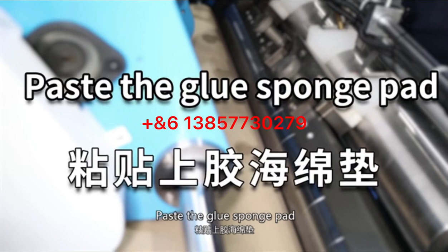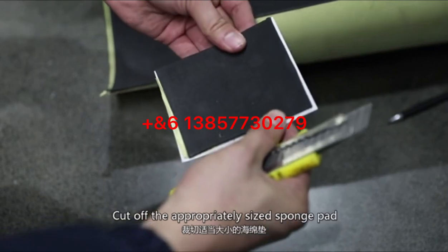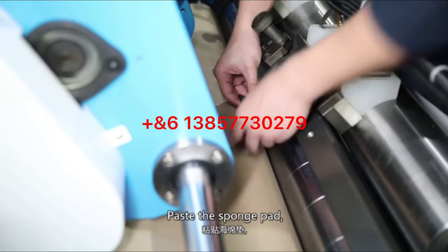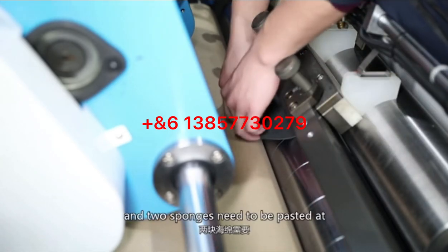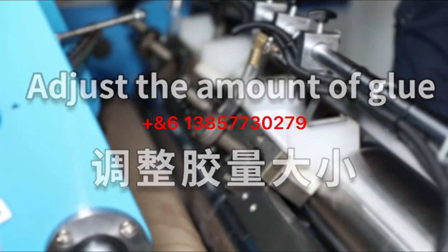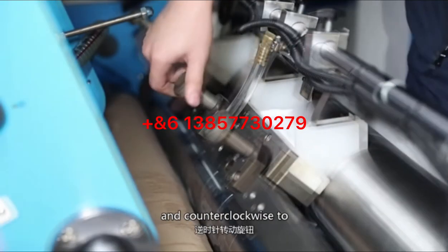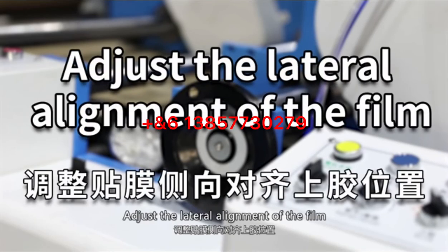Clean the applicator roller using the groove sponge pad: cut an appropriately sized sponge pad and pass it through the positioning line on the groove roller, ensuring two sponges are pasted at the same height. Adjust the amount of groove by turning the knob clockwise to increase or counterclockwise to reduce.